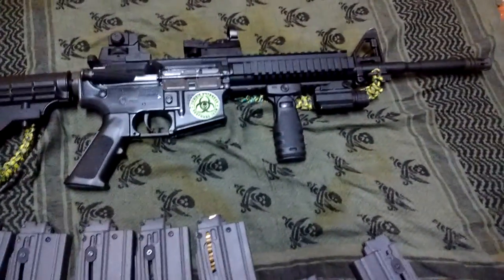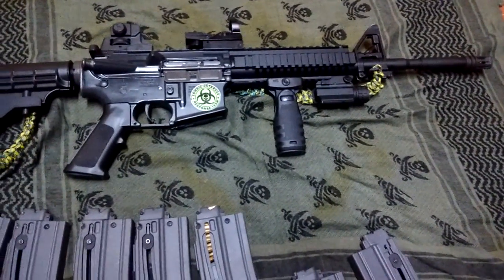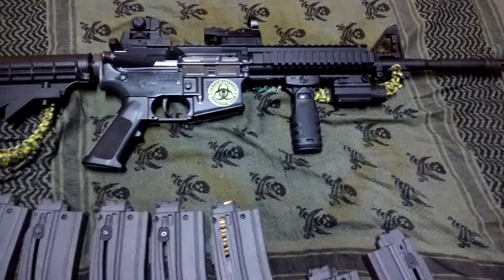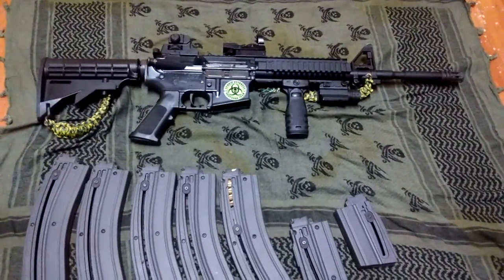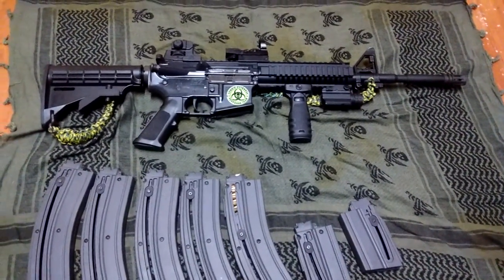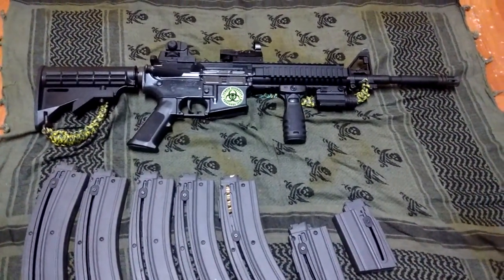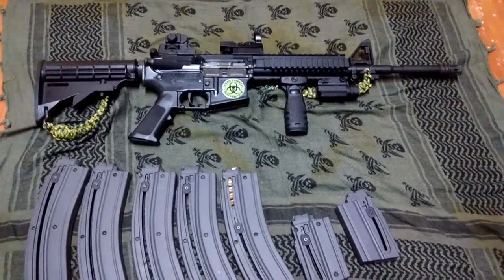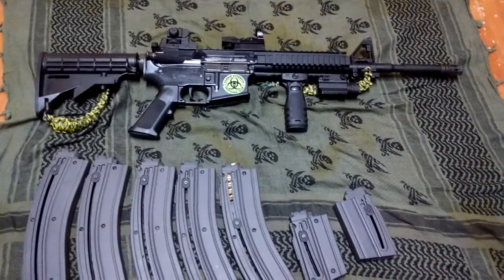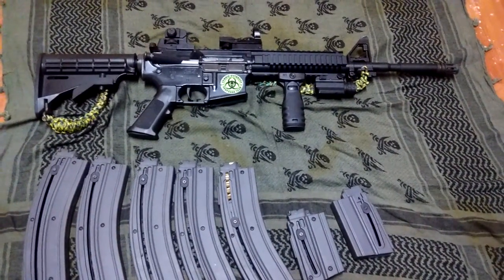I've killed around 20 squirrels with it since I've had it, just taking it out whenever I don't want to take old faithful, the Ruger 10-22. I highly recommend a Ruger 10-22 more than this, but if you've got an AR-15, this is a great training rifle for you. Saves you on ammo and saves you a little money, if you can find .22 ammo for the right price these days.